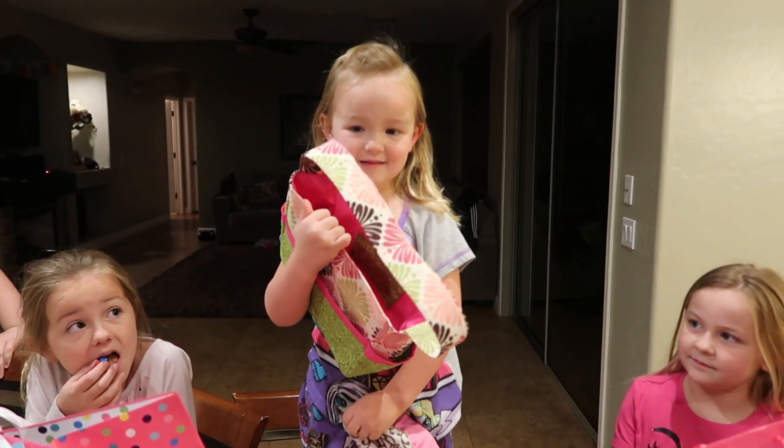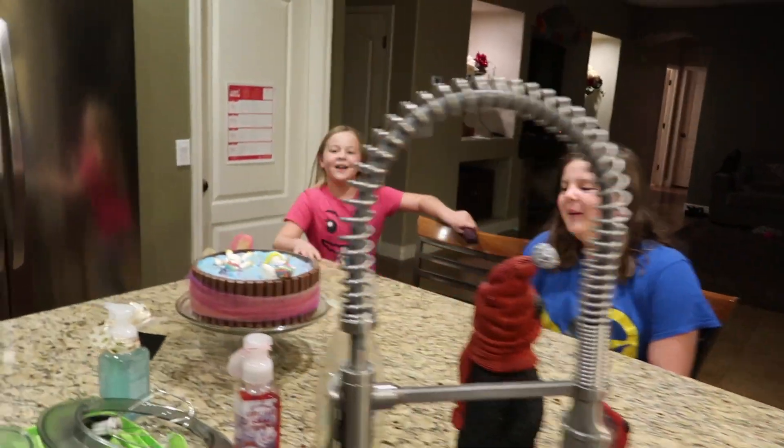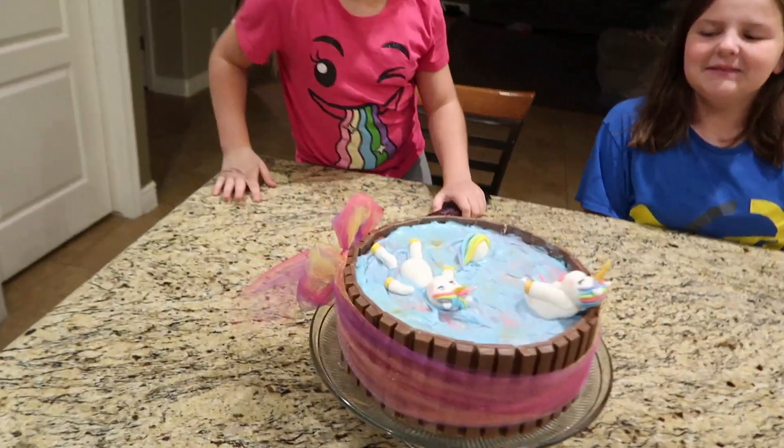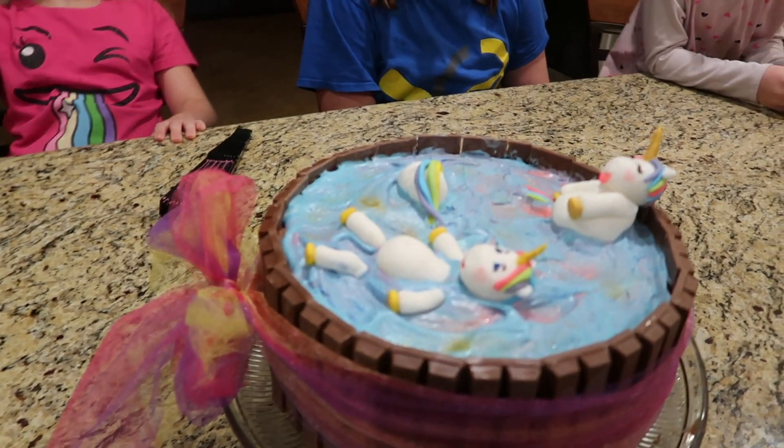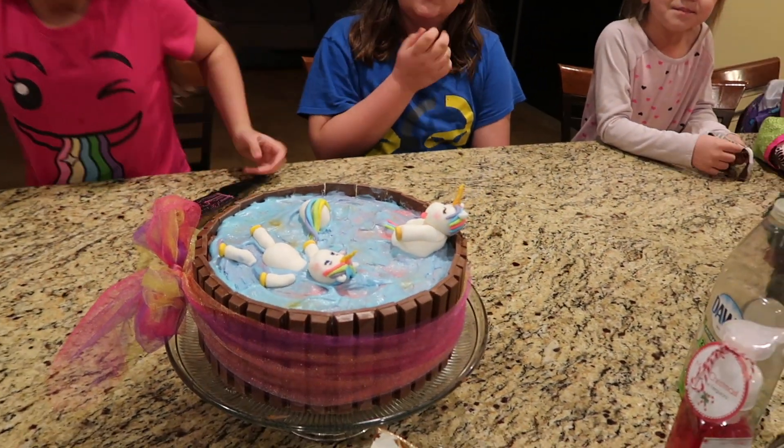That's from Mom. Mom made that. Look at that unicorn sticking his tongue out. There's one. Can you guys guess which one I made?